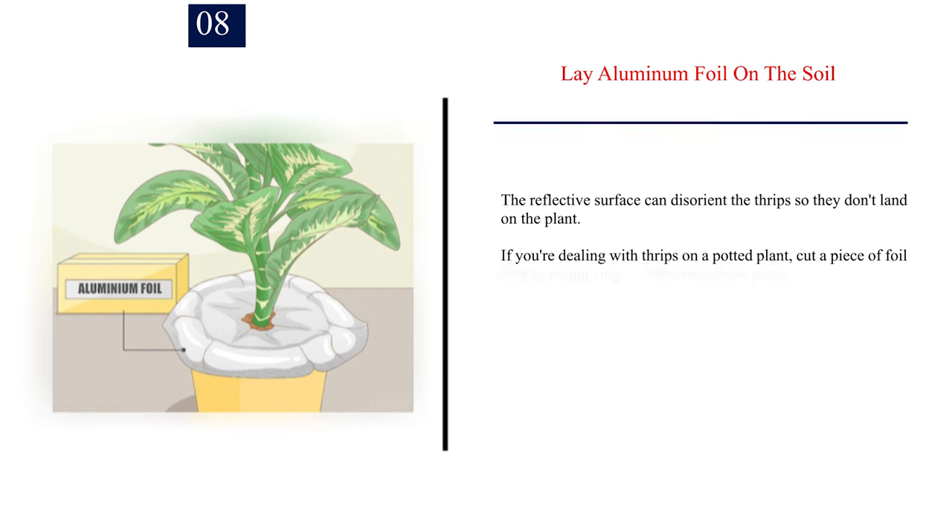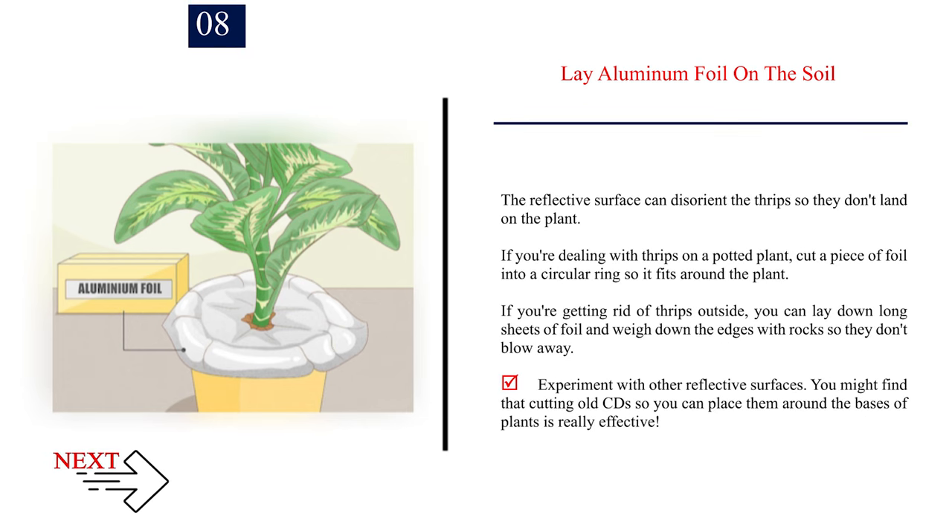Number 8: Lay aluminum foil on the soil. The reflective surface can disorient the thrips so they don't land on the plant. If you're dealing with thrips on a potted plant, cut a piece of foil into a circular ring so it fits around the plant. If you're getting rid of thrips outside, you can lay down long sheets of foil and weigh down the edges with rocks so they don't blow away. Experiment with other reflective surfaces — you might find that cutting old CDs to place them around the bases of plants is really effective.